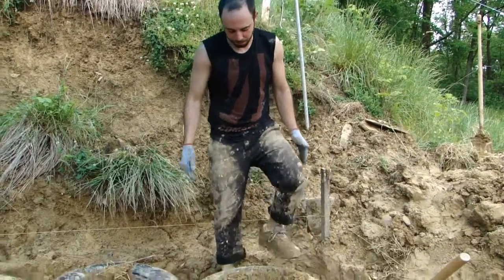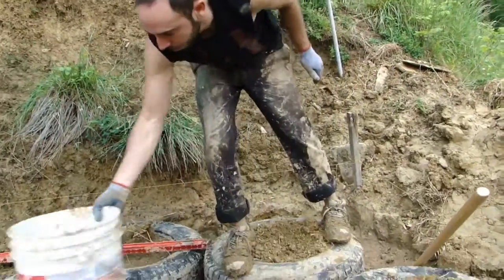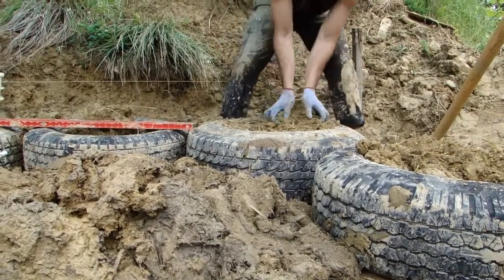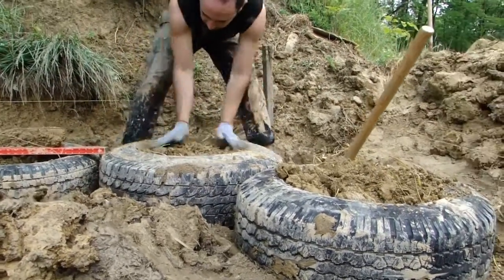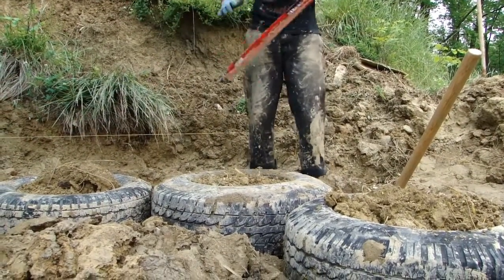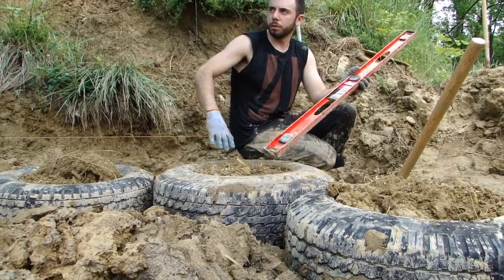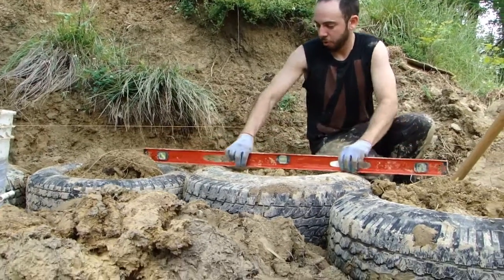After you have your sides all pounded up nice and firm and the sidewalls are nice and strong, you've got to level up the tire. You don't want too much dirt coming up in the middle — you need to level across the sidewalls. The first tire is a little bit different than the subsequent tires. This tire you're just leveling to itself, whereas going down the line we're going to be leveling tires to each other. To level a tire to itself, you just go across both sidewalls.